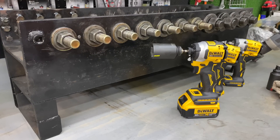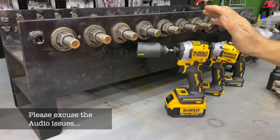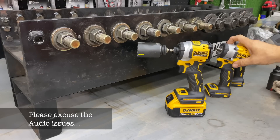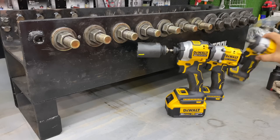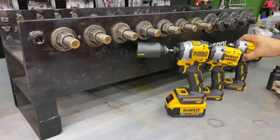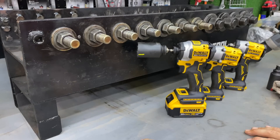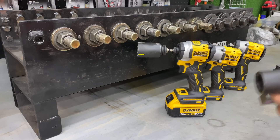Let's go use these a little bit. We're going to test the max rating on these — starting at 150 foot-pounds for the impact driver DCF850. For the 923, which is the 3/8, we'll start at 450 foot-pounds. We're doing the same with the 1/2-inch at 450 foot-pounds also — two each on these.